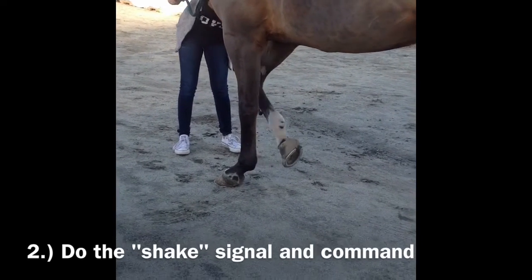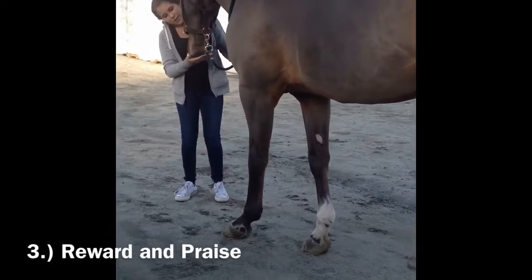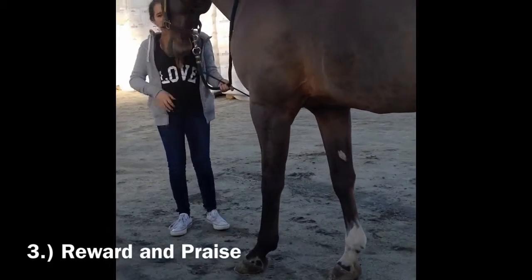You say shake and then he should pick up his foot, and then you give him a treat to ensure him that he's doing something right.